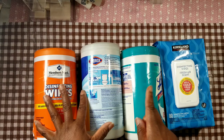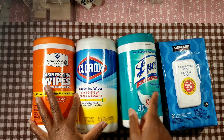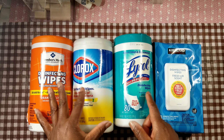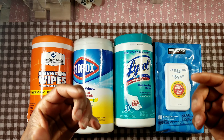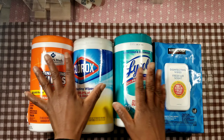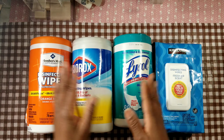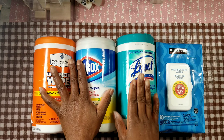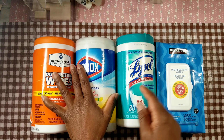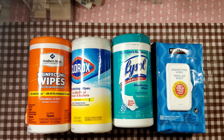This is Part One, but come back and watch Part Two to see these wipes in action. We're going to sanitize and disinfect and do an experiment to see which wipes are wetter — since we know wetness is key to effective sanitizing and disinfecting. Like, share, and subscribe. We're all in the same boat wanting to be germ-free, so share this good information. Thank you all for watching — blessings.